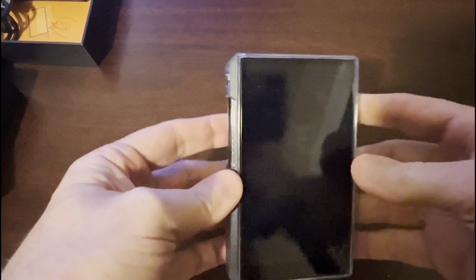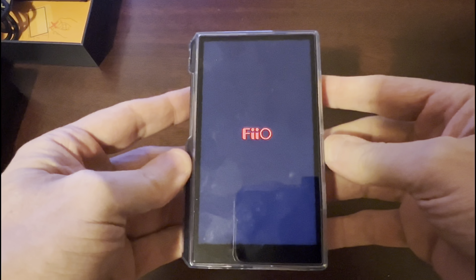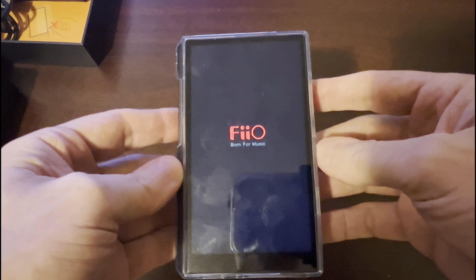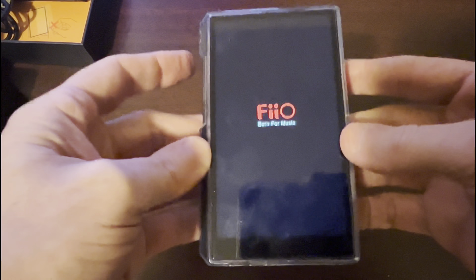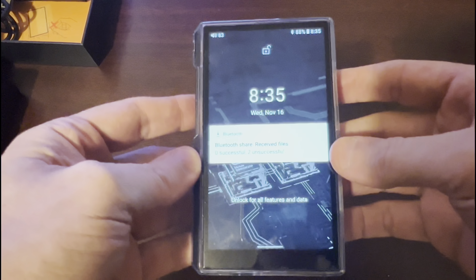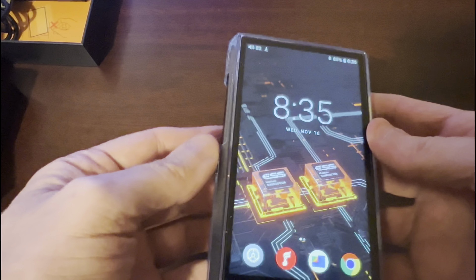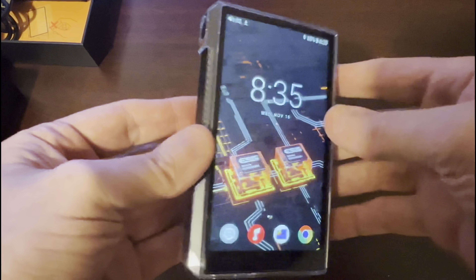I'm going to power the screen on here. This is 720p — that's the resolution. We'll see how long it takes to come on. It's not too long, not as quick as a smartphone obviously, but they're getting there. Some of the features: it uses the Dual ES9038Q2M DACs, it's got the Qualcomm Snapdragon 660, 670 milliwatts output power. It's a 5-inch 720p screen, Android 10. It says about 14 hours battery life; I'd say more along 10 to 12 hours, which is still pretty good.